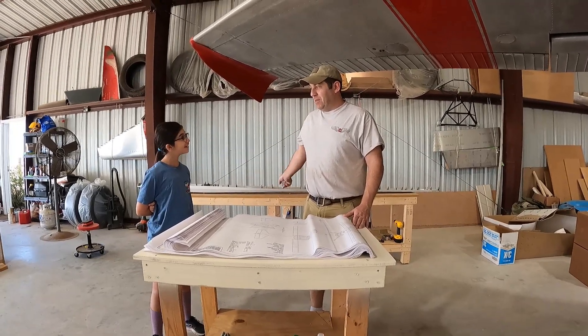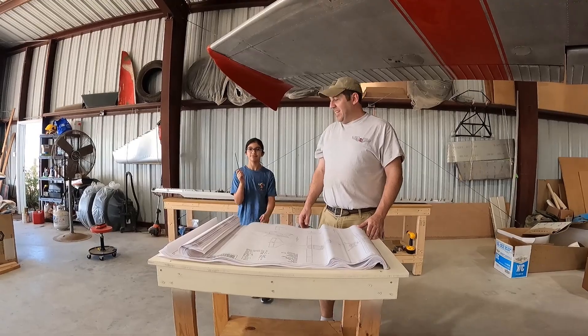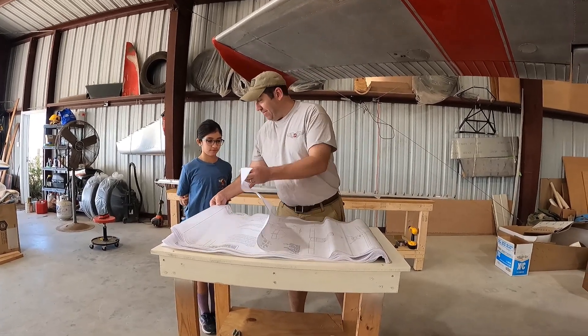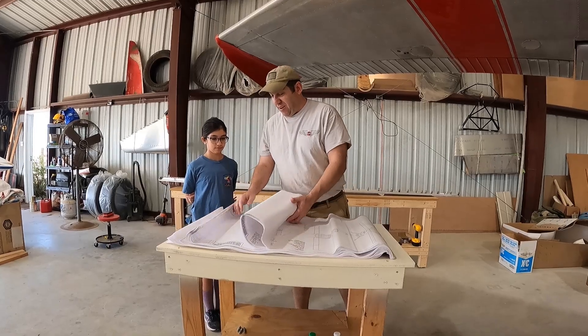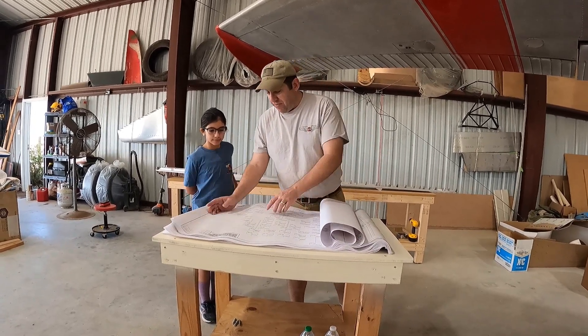All right Catherine, time to get a pencil. Today we get to mark off completed assemblies — stuff that we got done already, we're going to do the mark-off on.